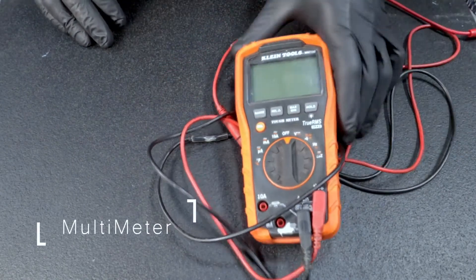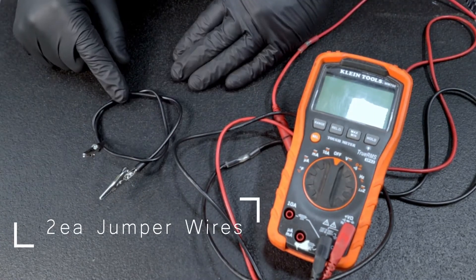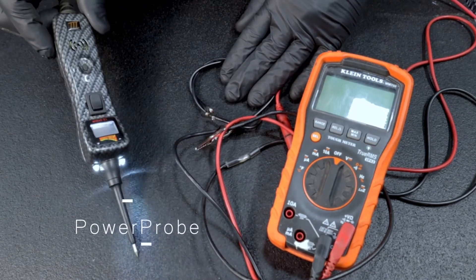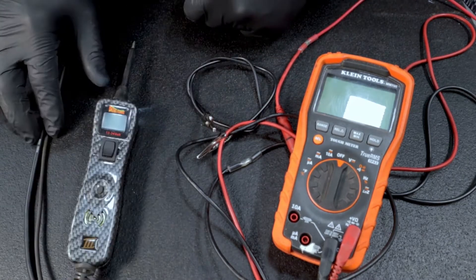A couple of things we're going to need for this test. We're going to need a multimeter. We're also going to need two relay wires to jump power to the relay. Or, I like to use the power probe — it plugs right into the equipment's battery and you'll have power right at your fingertips. Really nice tool to have. Alright, let's get started.